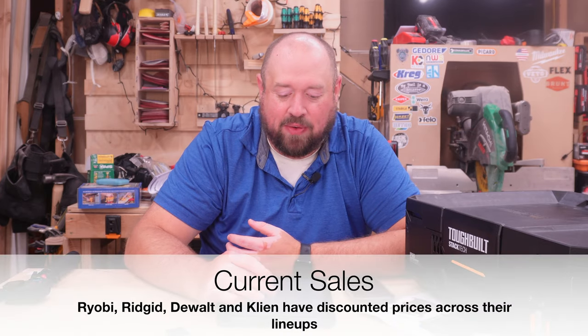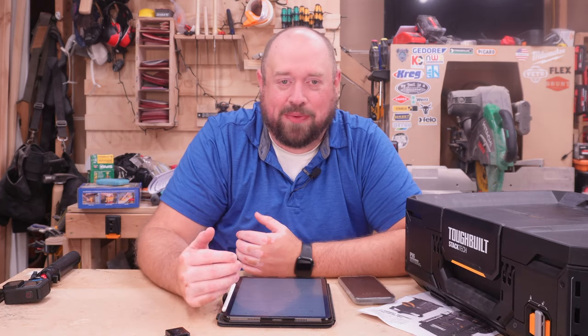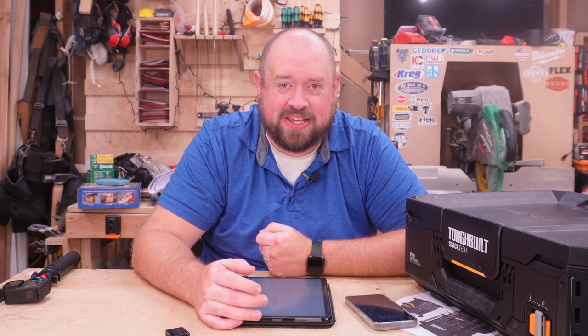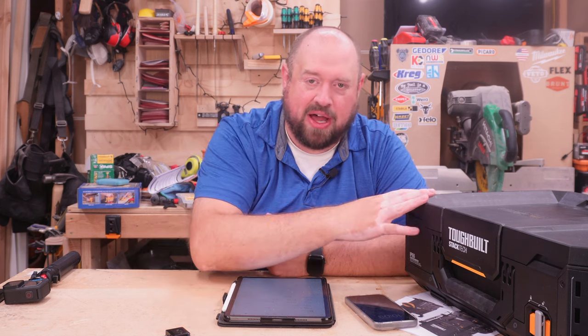Coming in a little bit lower is going to be Tough System 2.0 and the new Toughbuilt. In terms of pure value, RIDGID is going to be the cheapest — actually cheaper than Ryobi. Ryobi is standard pricing of $50 for this size of box.